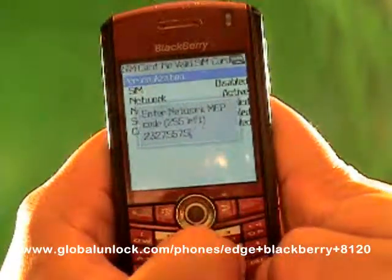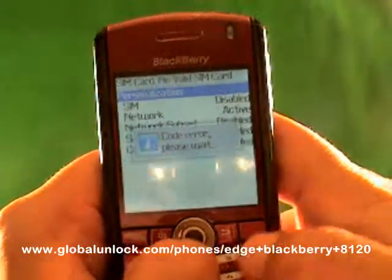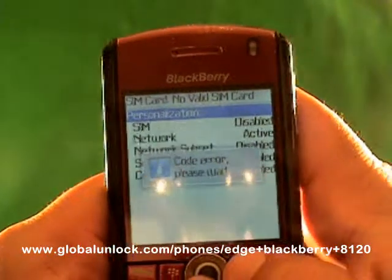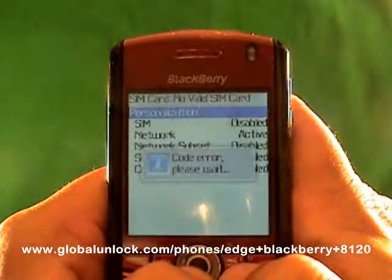Let me show you what happens when I put in the wrong number — I've just typed in random numbers. 'Code error. Please wait.' That means it did not work because I put in the wrong unlock code.